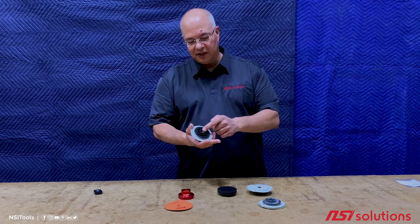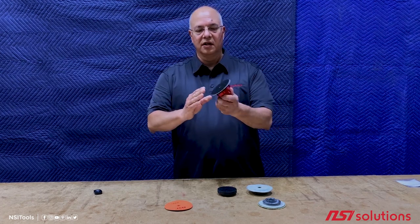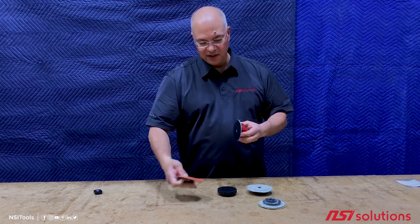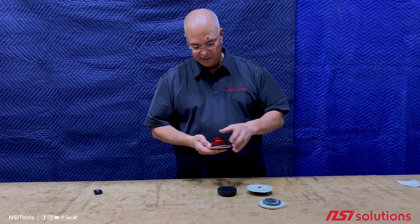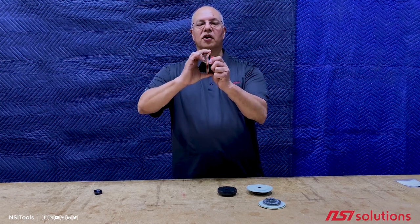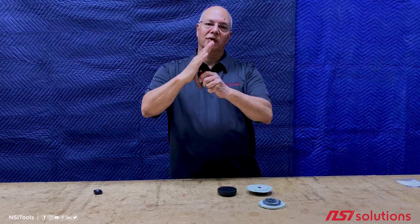This still takes advantage of our snail lock so you get the quick release, but it's flexible — you can see that — and when you put a resin pad on there you can flex it into a corner or inside a radius sink and polish a radius.